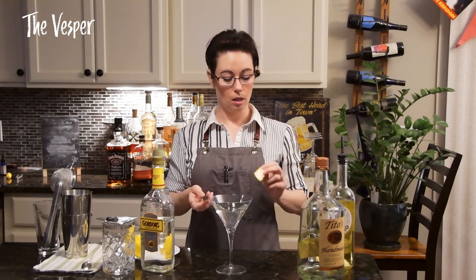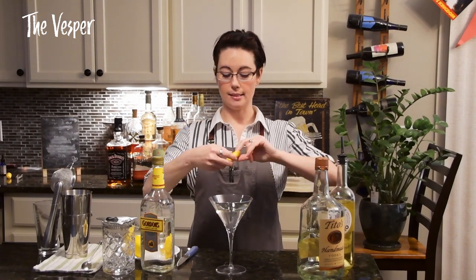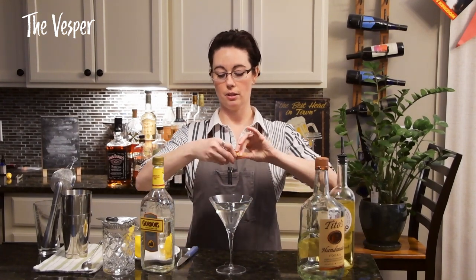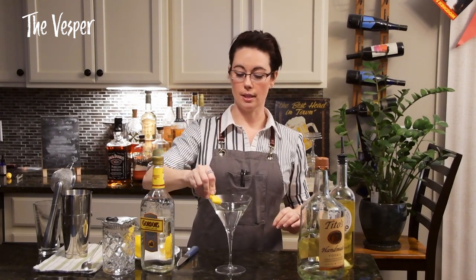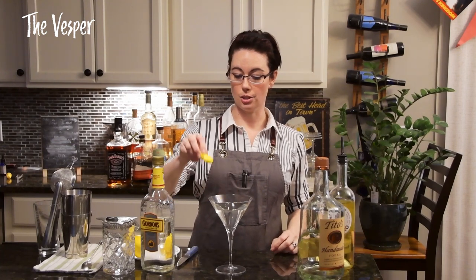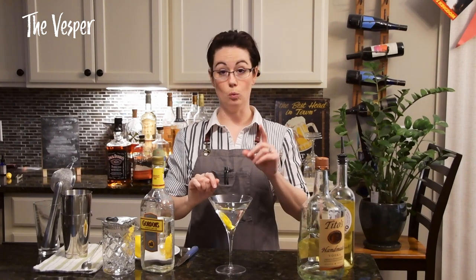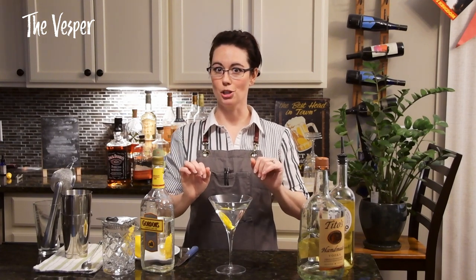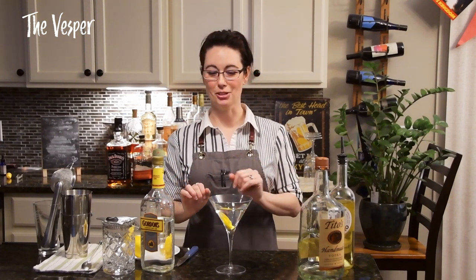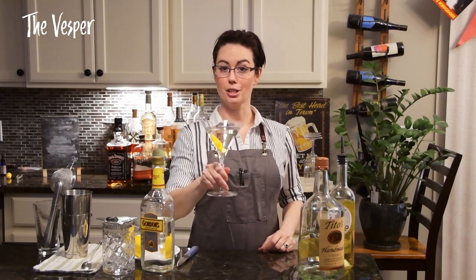You'll end up with something looking like that. If you want, you can use it as is for a rustic look, or cut it up and make little rind origami shapes. We're just going to do the quick and easy little twist — express the oils off the rind, give that a little rub around the edge of the glass, and drop it in. You can actually make flaming garnishes with these — we'll show you that in a later video.